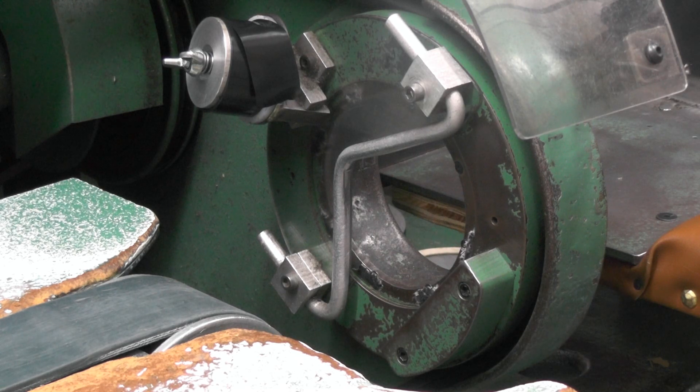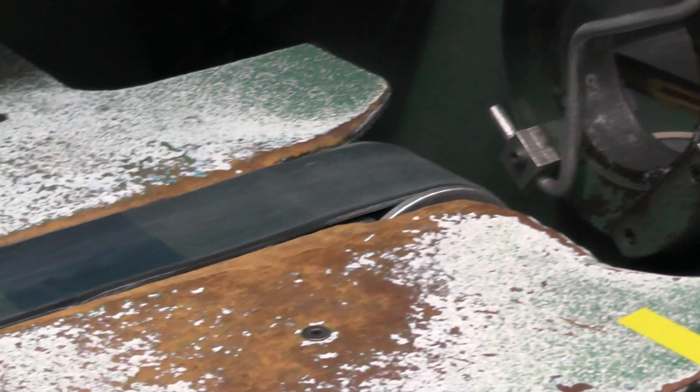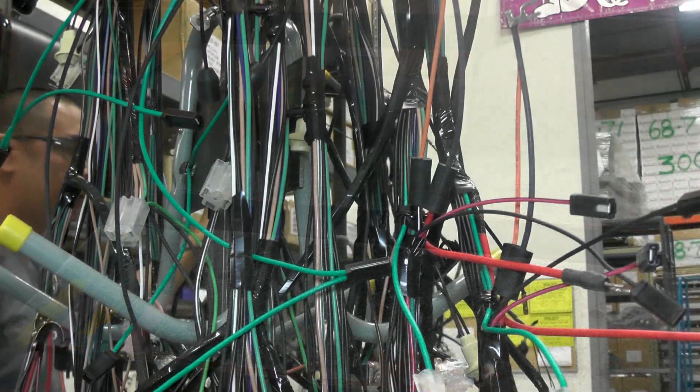This is a close-up of the tape head. The wiring harness will run through this opening, and the harness tape, as you can see on the spool, will rotate over the harness and apply the tape. While the harness is being taped, it will be pulled by this conveyor belt. This belt and the tape head are geared together in sync so that the faster the head rotates, the faster the conveyor advances, to ensure a smooth and uniform tape overlap.